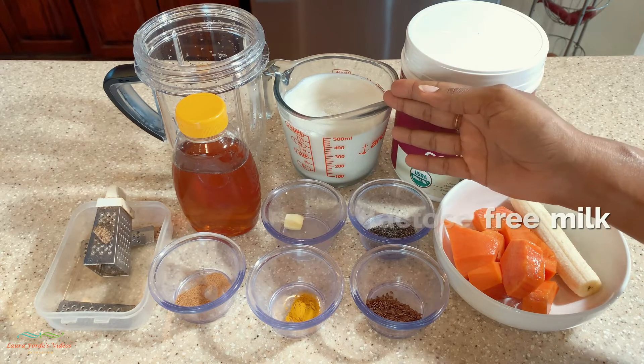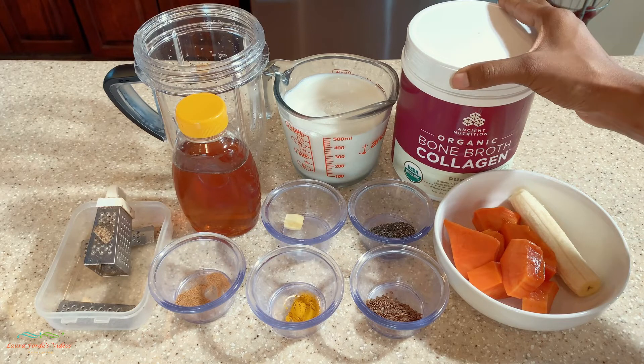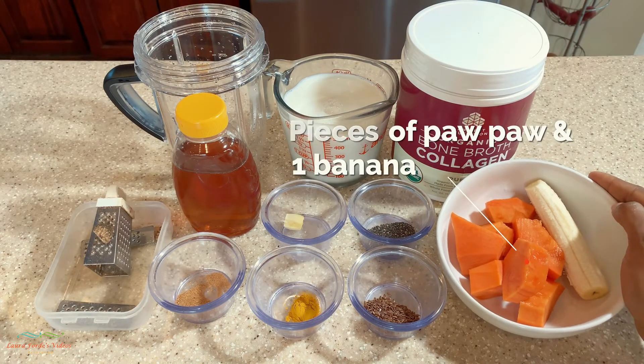Two cups of milk — whatever milk you prefer — one scoop of bone broth collagen, some pepper, and a banana.